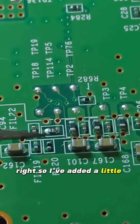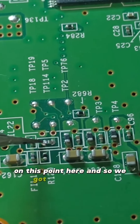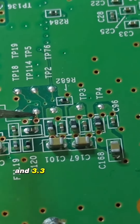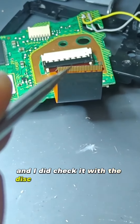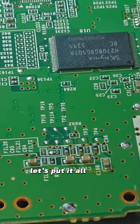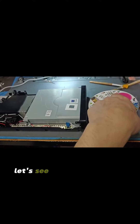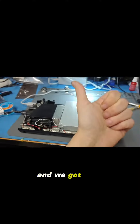So I've added a little fuse — just a 1 amp — on this point here, and we've got 3.3 volts on this side and 3.3 volts coming out on this side now. I did check it with the disc drive ribbon connected and we do get the voltage coming out of here. I think they might have done it. Let's put it all back together and test. Okay, let's see if it does take the disc in — and we've got a fix.